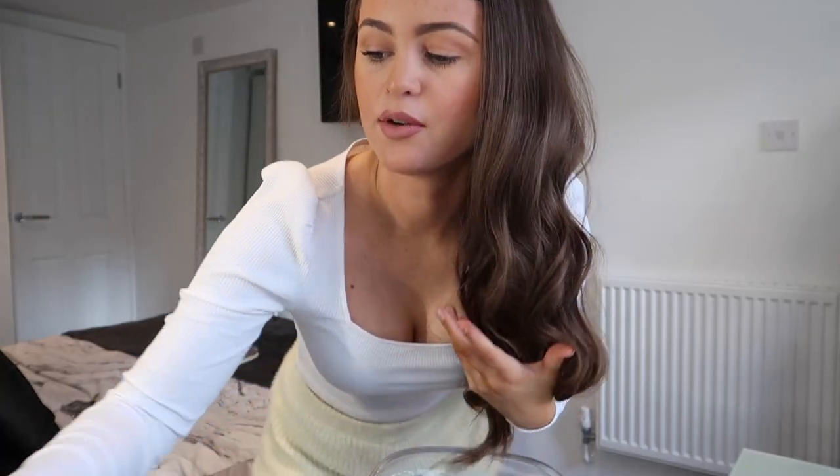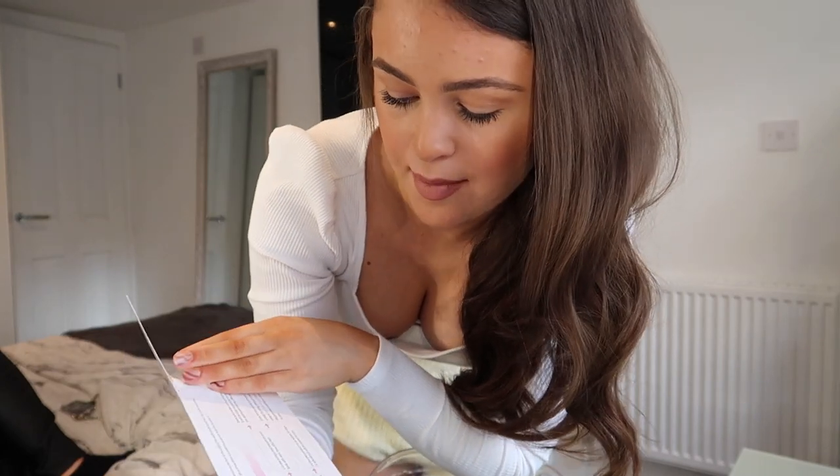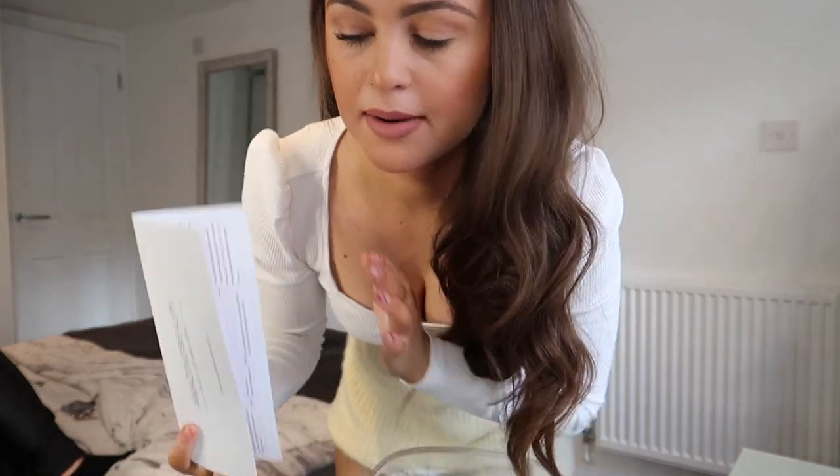I also just wanted to quickly mention that you do get a little leaflet inside explaining some instructions on how to care for them, the returns policy, how to wash them, and all things like that. I know I didn't mention it in the main video but I just wanted to mention it now.